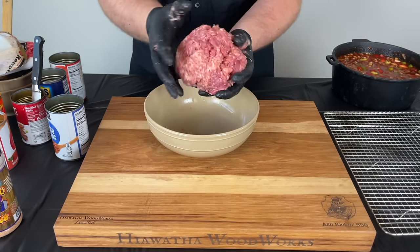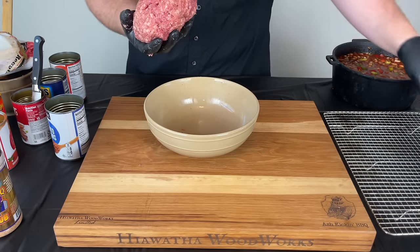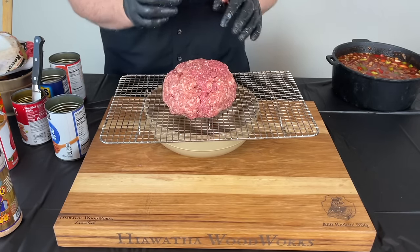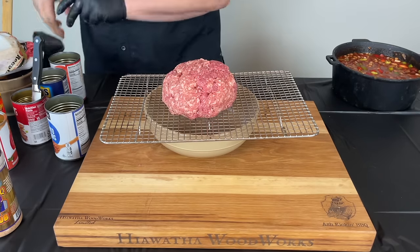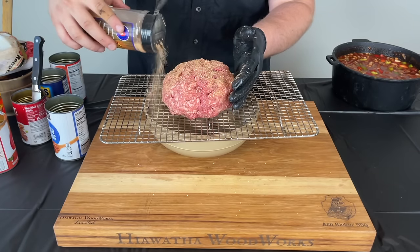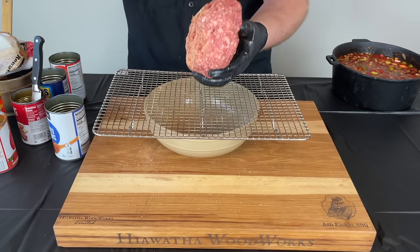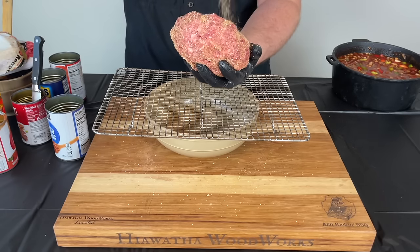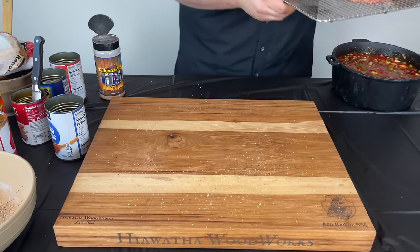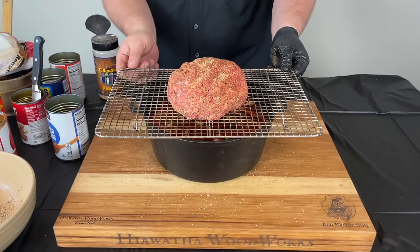Now you just want to form it into a ball like so. I like to take my tray and see how it looks on there — that should be a good size to put over the top of the chili. Then I want to come in with a little bit of Tailgaters Barbecue Party Rub and hit this giant meatball just to get a little extra flavor, since the Suckle Busters chili seasoning doesn't have a ton of salt. Not much, just a little bit. Then we're going to place this above our chili — that's how we're going to cook it.